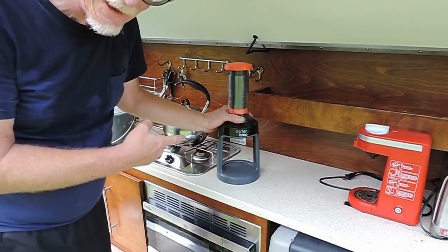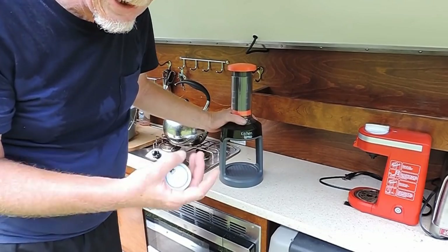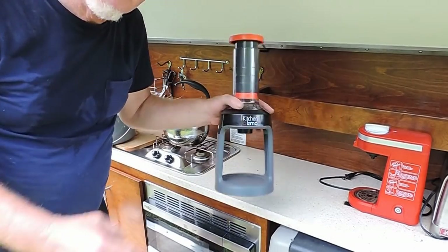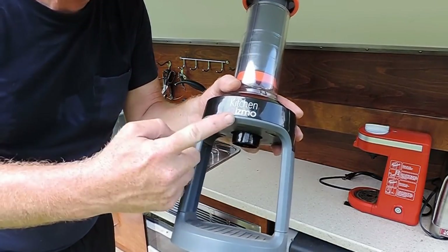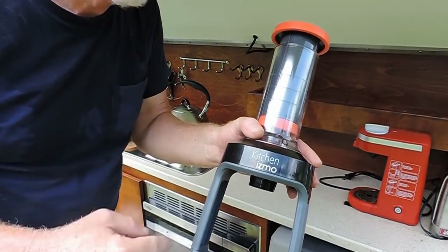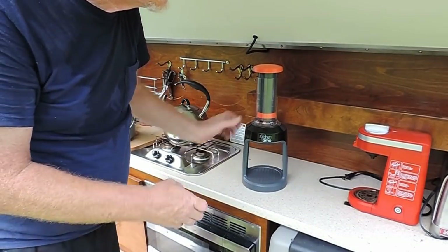A lot of you mentioned on last year's video when I said I had found this that it's a French press — no it's not. It's a Kitchen Gizmo, right there. I was right.